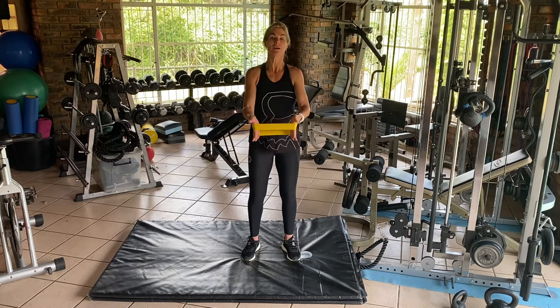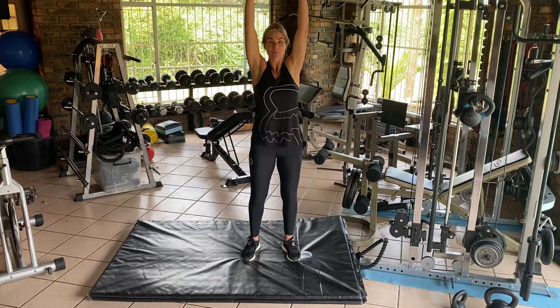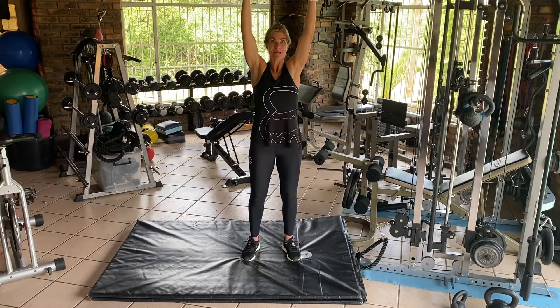Cardio. Kneel to stand. Normally you would have a weight in your hands. Now what I want you to do is have your hands above your head and pull this band apart. Keep that tension there.